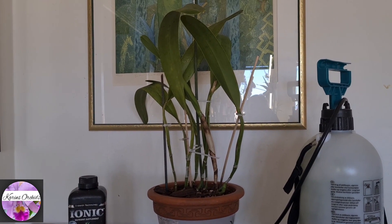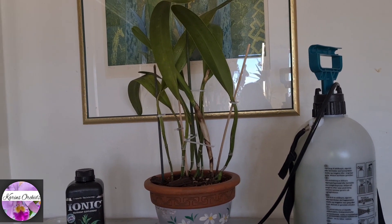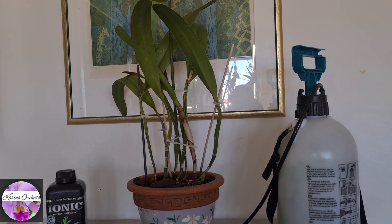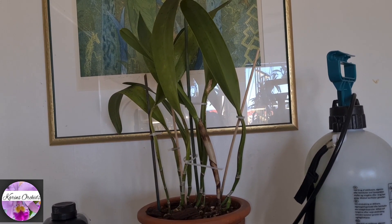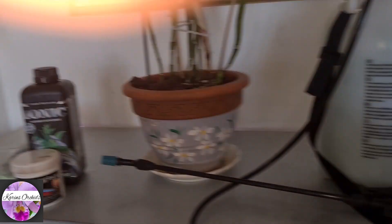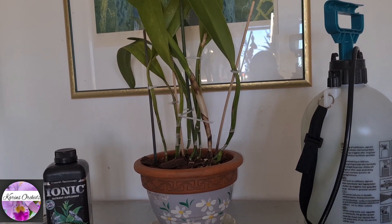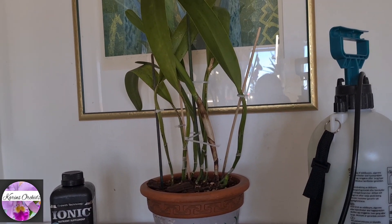During winter time, I dip-water this orchid in a bucket for about one hour, every other week — that's about all it gets during winter time. Sometimes I fertilise it lightly and sometimes I don't. When warmer weather and summertime comes, I dip-water it every other week and go over it with my sprayer once a week, and just flush it a bit where it sits on my windowsill. I let it dry out quite well before I water it again, but this one needs a lot of water so I wouldn't want it to dry out completely.